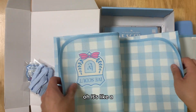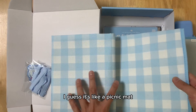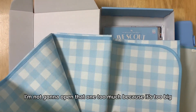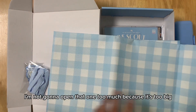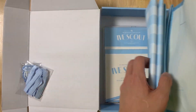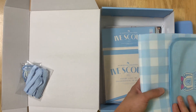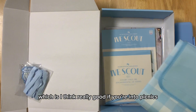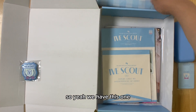Oh, it's like a picnic hat — yes, it does look like a picnic mat. I'm not going to open that one too much because it's too big. But yeah, I think it's a picnic mat. Which is really good if you're into picnics. So yeah, we have this one.